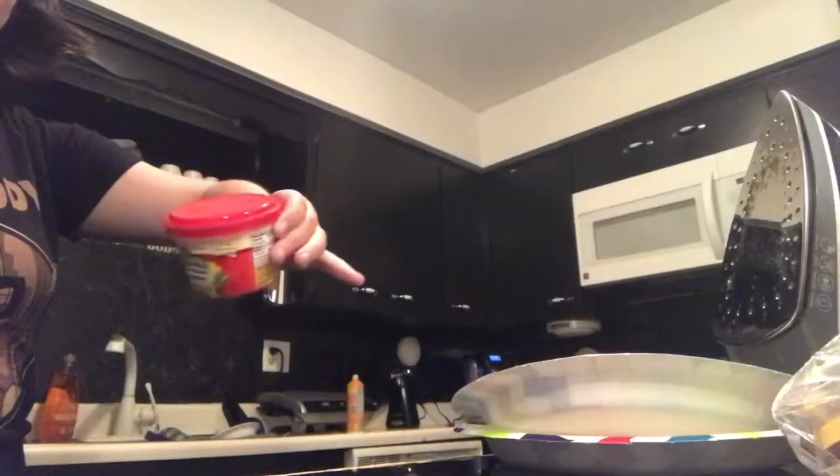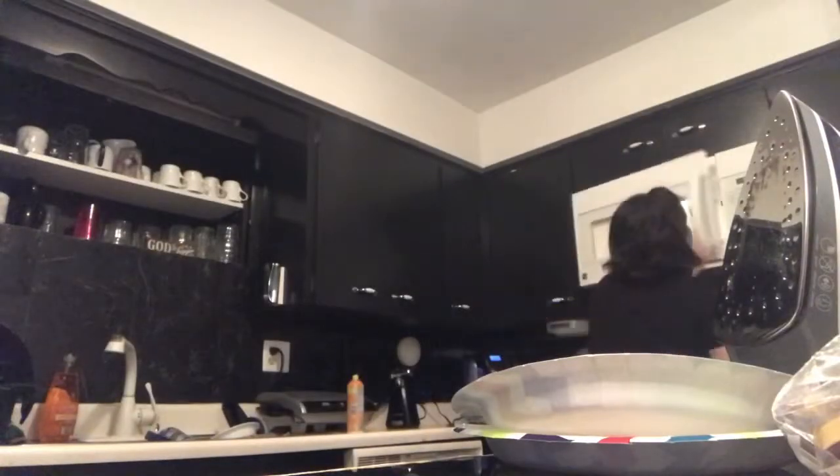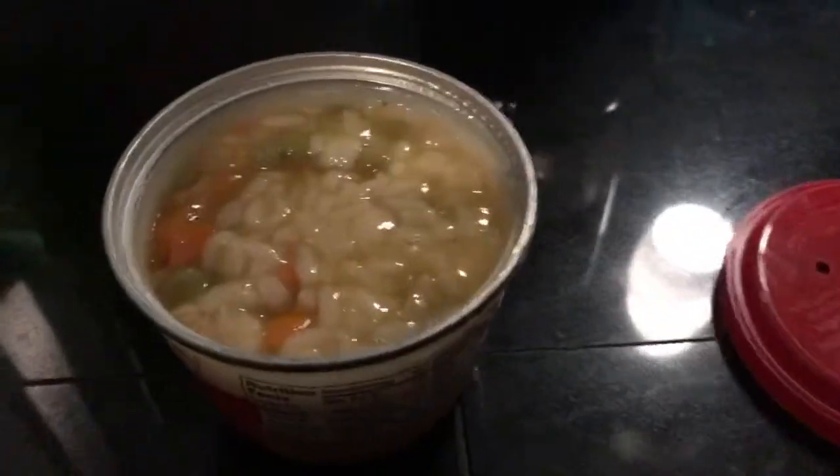Then you put your freshly made thing in the microwave. Then there you go — here's your freshly made rice bowl.